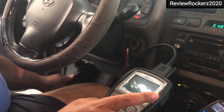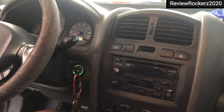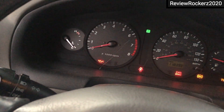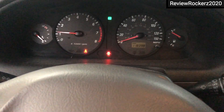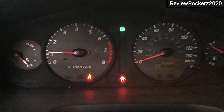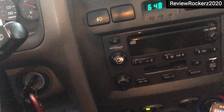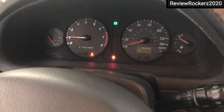Now I disconnect the device from the car, turn off the whole ignition system, then turn the car back on. The car is on now, and you can see the engine check light is gone from my vehicle. That's how you can remove the check engine light without going to a mechanic.